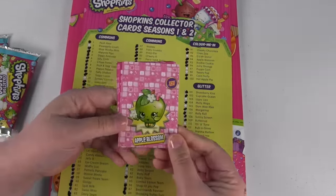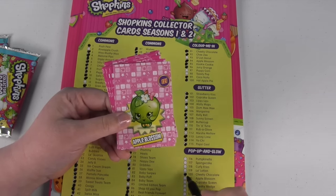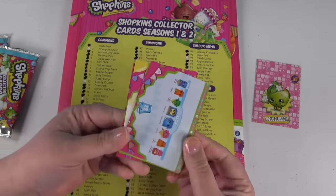We have one of the pop-up cards. This is Apple Blossom, number 121. And we need this one! Awesome. So I'm going to mark that and we'll set it aside so we can put it in the collection soon.